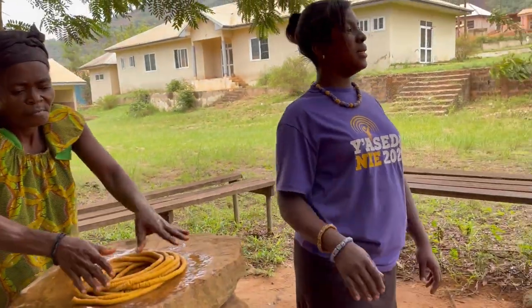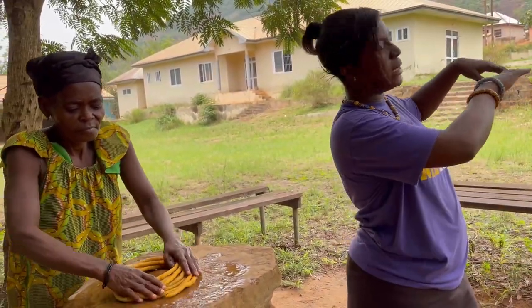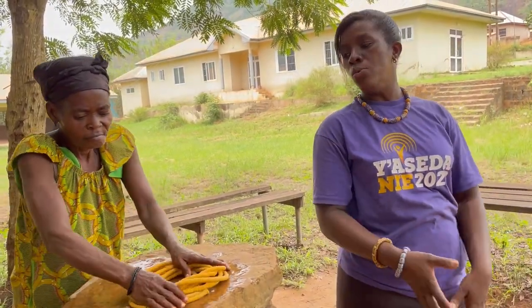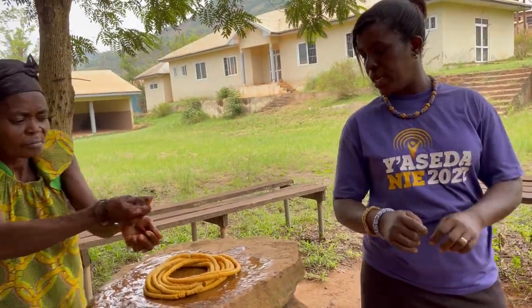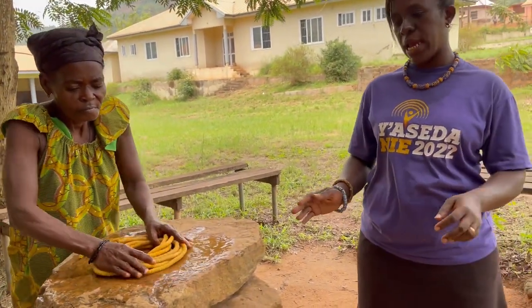After she has done this, she will put the beads back and leave them in the sun to dry. Then we do the threading — we thread the beads, and we have a standard measurement for threading our beads.